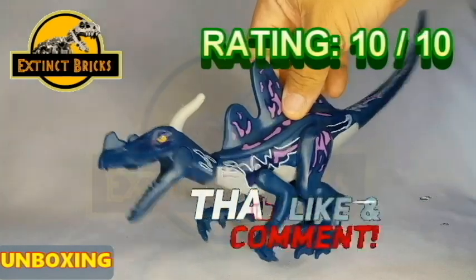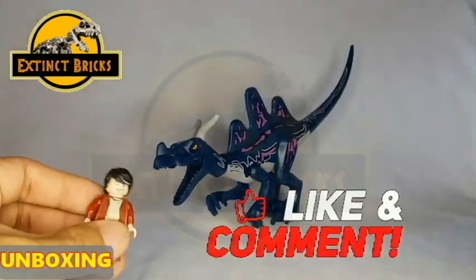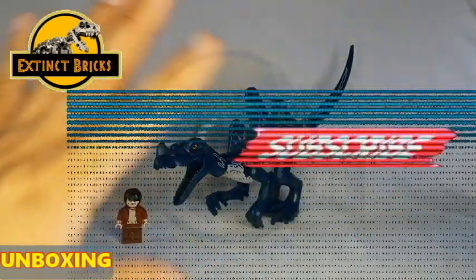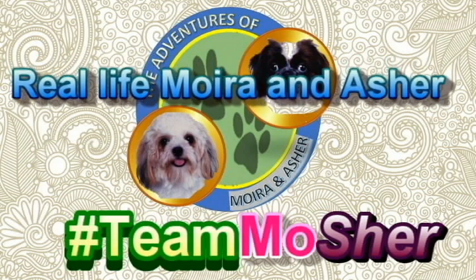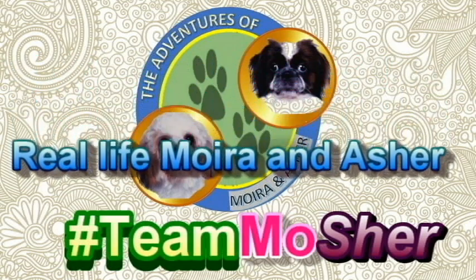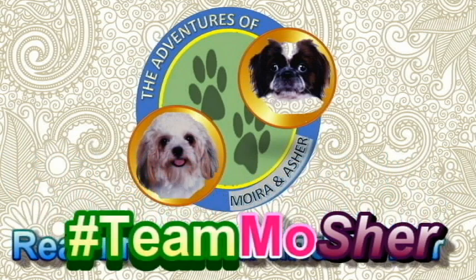I hope you liked this unboxing episode. We'll see you next time, and the GCL would like to see you next time as well on the next unboxing video. Bye for now everyone! But don't forget, our babies Moira and Asher have their own vlog now — The Adventures of Moira and Asher. Please watch their videos and support their channel by subscribing. And as we always say, let your inner Dino Brick ROAR! Bye everyone!